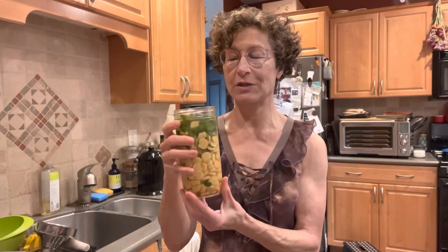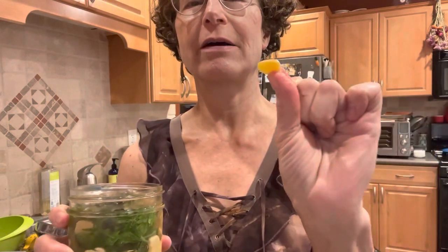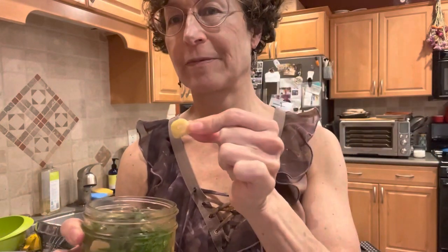I wanted to talk about lupini beans. These are something that took me two weeks to prepare because the beans themselves have interesting properties. You may have seen these at a Mediterranean restaurant — they're often even bigger. They're not fava beans, they're lupini beans. In German they're called Lupinenbohnen.